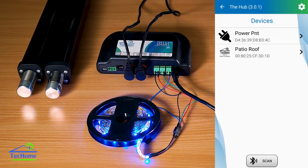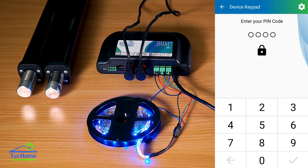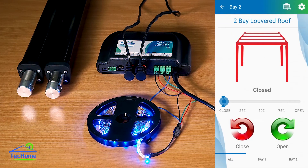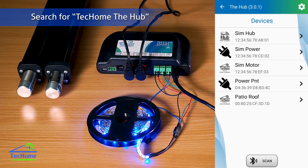Feel free to download this and give it a try. On Android, if you click the top right corner, you can put it into simulator mode — it obviously won't control anything, but it will give you a good idea of what you can do with it, so you can see how it looks on your phone and give it a play. The app is only compatible with TechHome products, and you can download it from the Apple Store and the Google Play Store — it's available now.